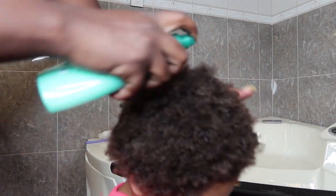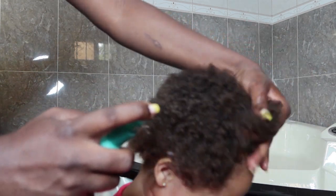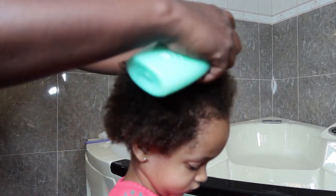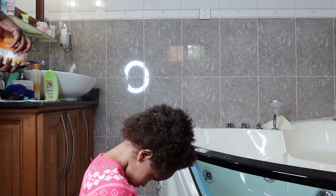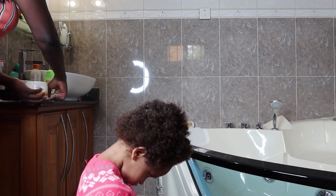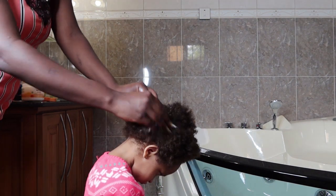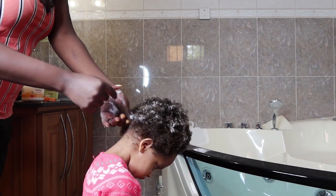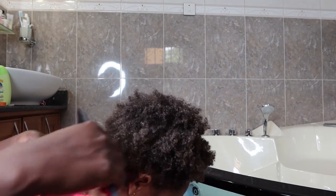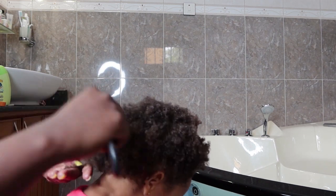And voila — beautiful, clean, easy-to-comb, healthy, shining hair! Now for styling her hair, I keep it simple. First I use the Johnson detangler, which is so good because it allows me to work my fingers through her hair. Then I apply a leave-in conditioner — I like using the Canto Kids leave-in conditioner. I use pretty much all the same brands from shampoo to conditioner to leave-in, because they work really well together. I apply a generous amount to make sure every strand is coated.